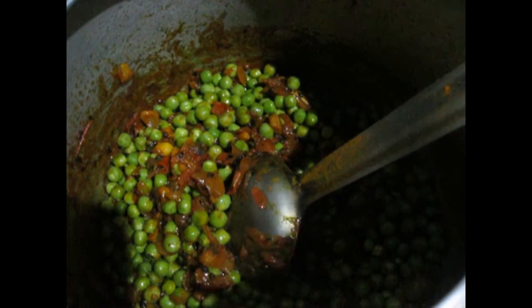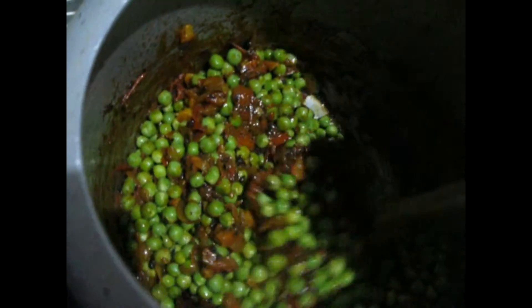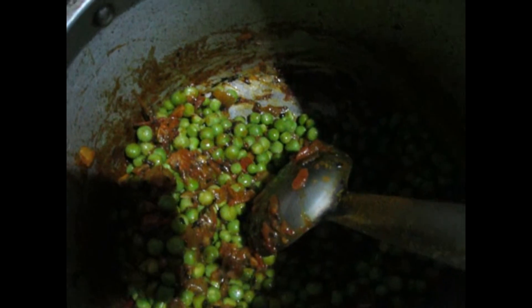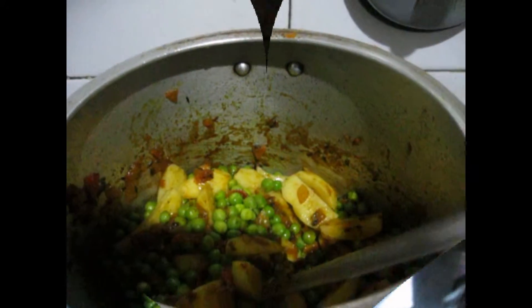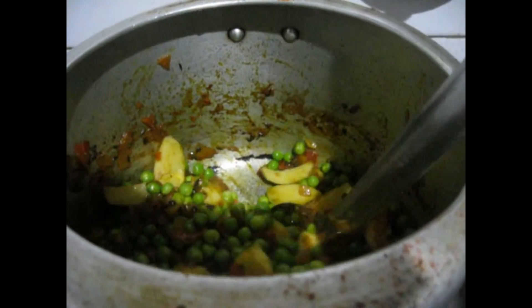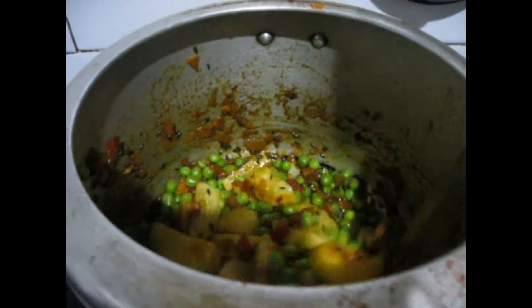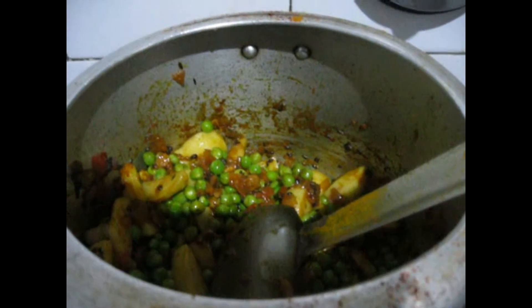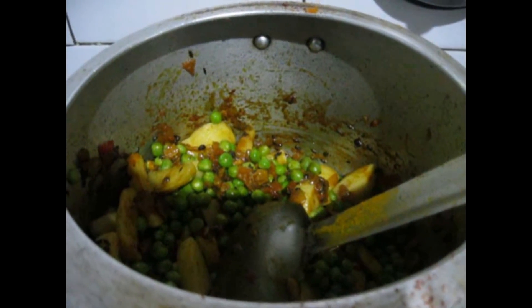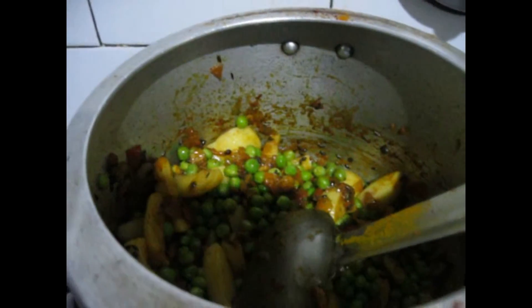Now I am going to put the peas in. So I have put the peas in and mixed it. Now I am going to put the potato in. As you can see I have put the peas and potato in and mixed it completely. Now I am going to put 1 to 2 glasses of water — it depends on you and what consistency you want.